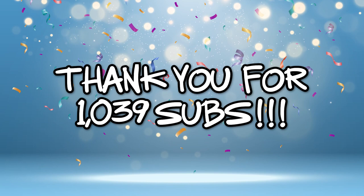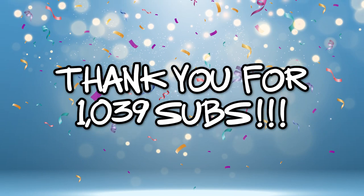Hey superstars, and I mean it — you guys rock. I am so humbled and honored to be where I am today. I say this all the time, but I'm having such a blast doing this YouTube stuff and you guys keep me going. I want to give back a little bit, so I'm going to start my big 1039 sub giveaway today, and it's so big I'm not even going to tell you what the prizes are.